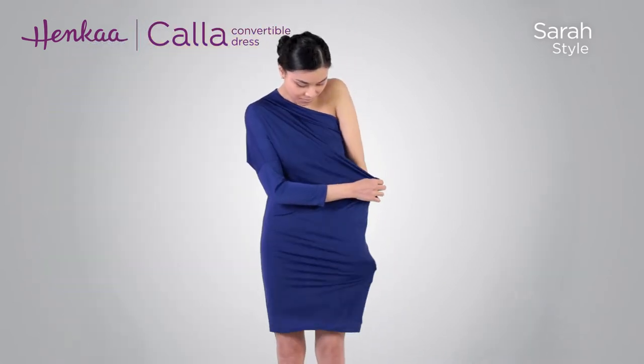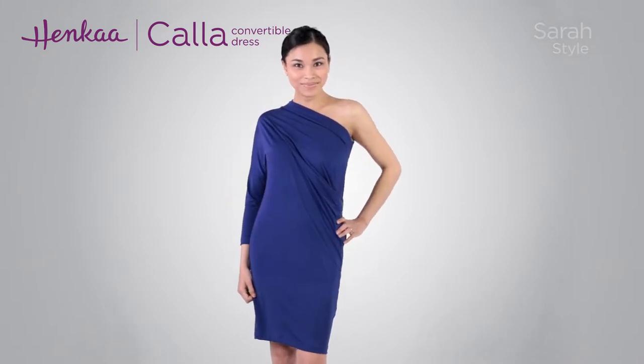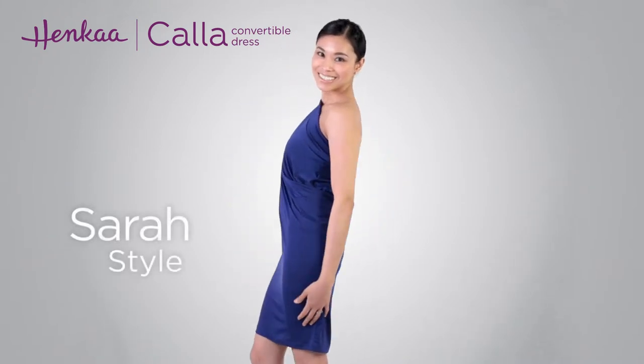As an option, wrap a sash, scarf or belt to cinch in the waist. Make some final adjustments to complete your look and there you have it, the Sarah style.